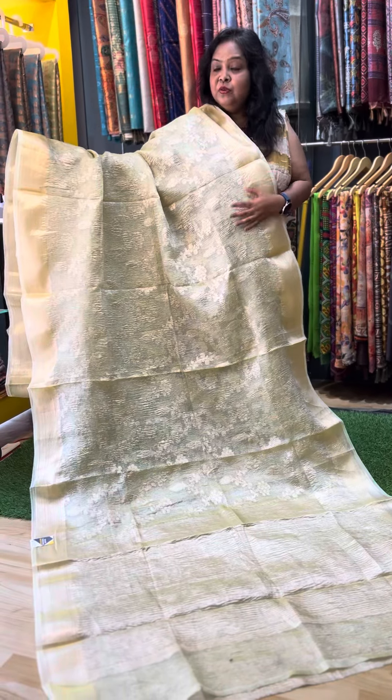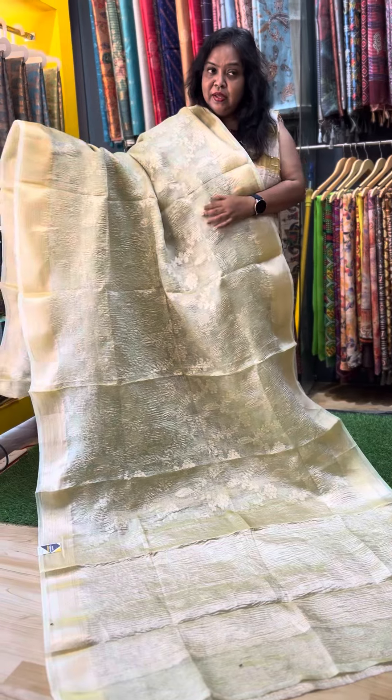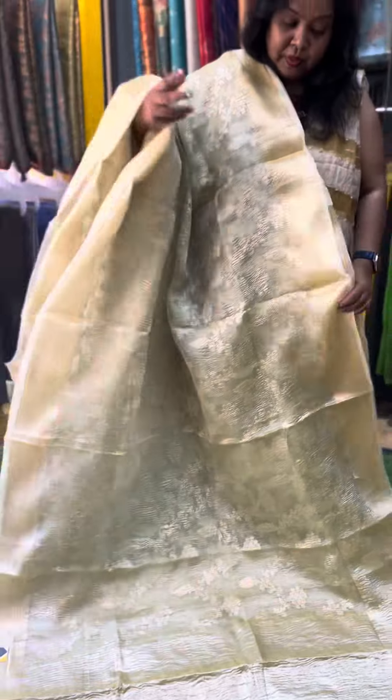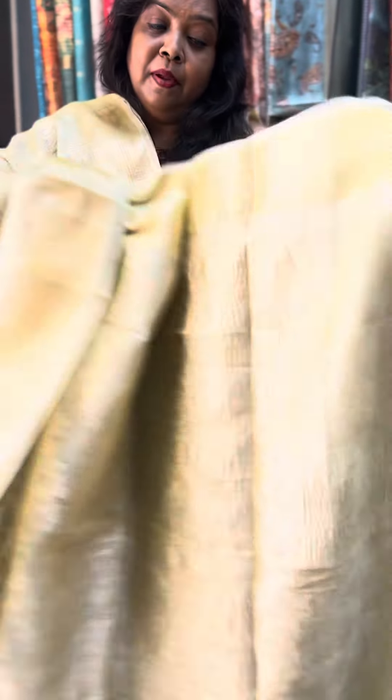The first sari is a lemon yellow shade sari. The base material is crushed tissue silk — it is a very lightweight fabric. You have 3D embossed weaving in a floral pattern; it is a very beautiful and different pattern. Banarasi borders. The gown is a grand gown with full weaving, and the blouse is also full weaving. It is very pretty. The price of the sari is Rs. 2600.